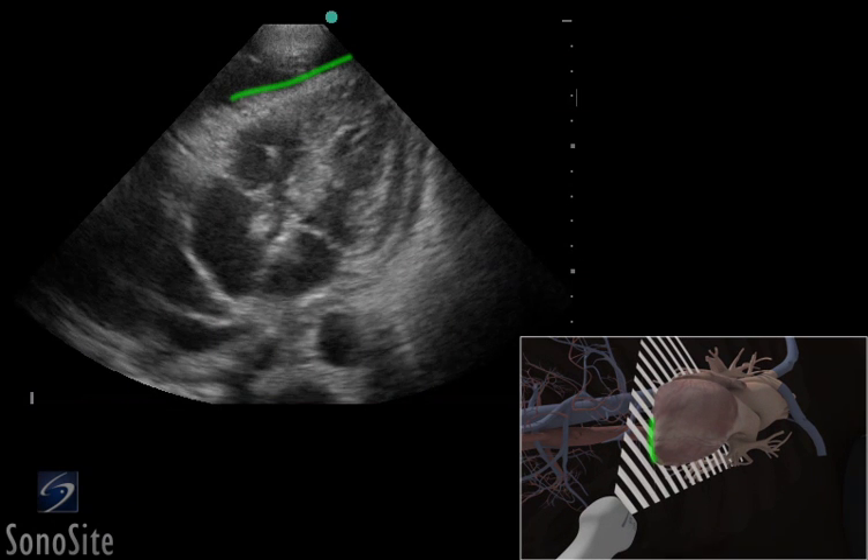The apex of the heart is visualized closest to the transducer. Move between the apical and parasternal long axis views of the heart to determine the most superficial and largest pocket of fluid.